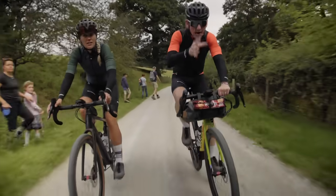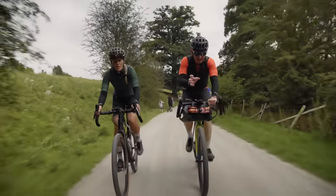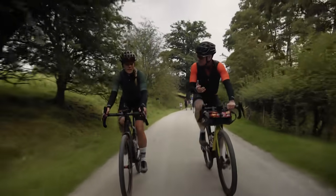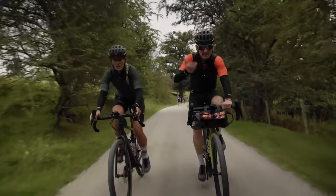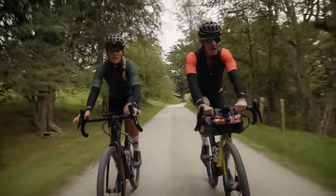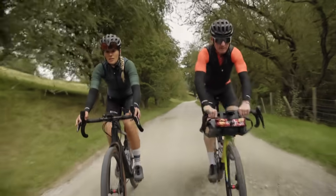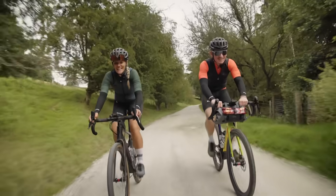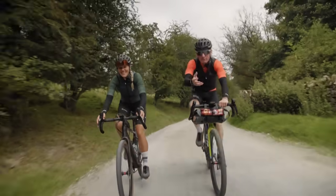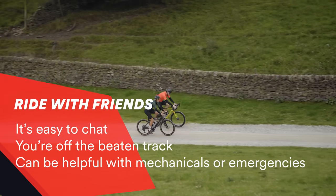Gravel is clearly a hybrid between mountain biking and road. The thing that remains for me — it's fun because you get to chat and you're not thinking about extraneous things like traffic. And for a lot of people who want to get confident in riding, that lack of traffic really helps. Let's get stuck in to some gravelling.